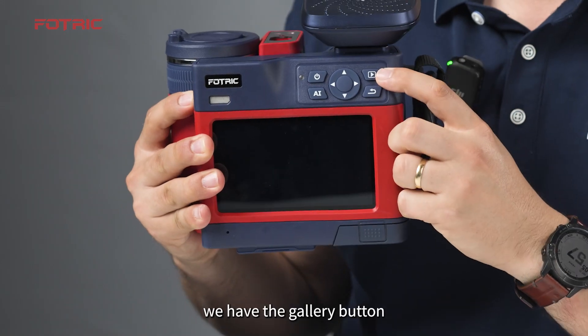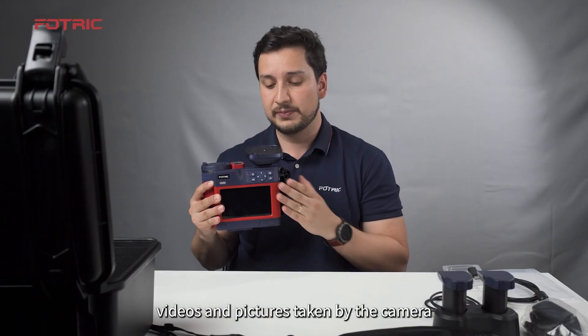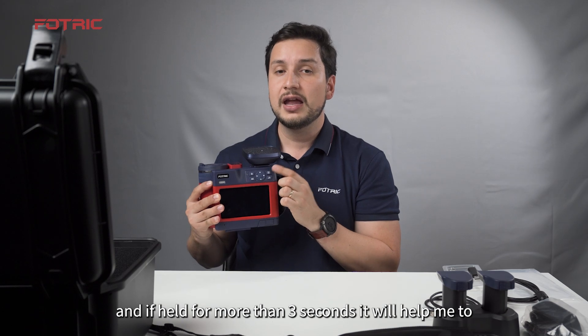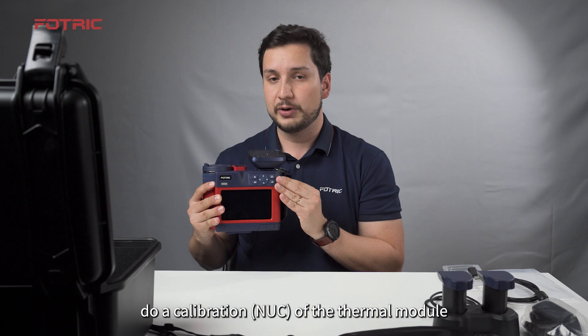We have the gallery button, which takes you to all the galleries of videos and pictures taken by the camera — both thermal and acoustic images. If held for more than three seconds, it will help perform the recalibration and NUC of the thermal module.